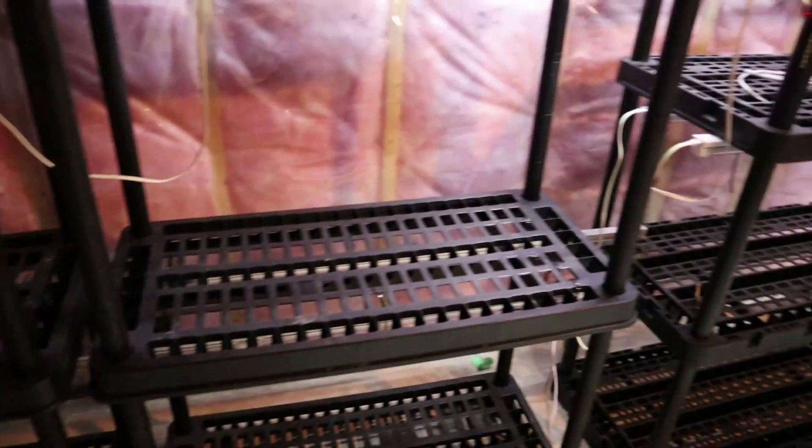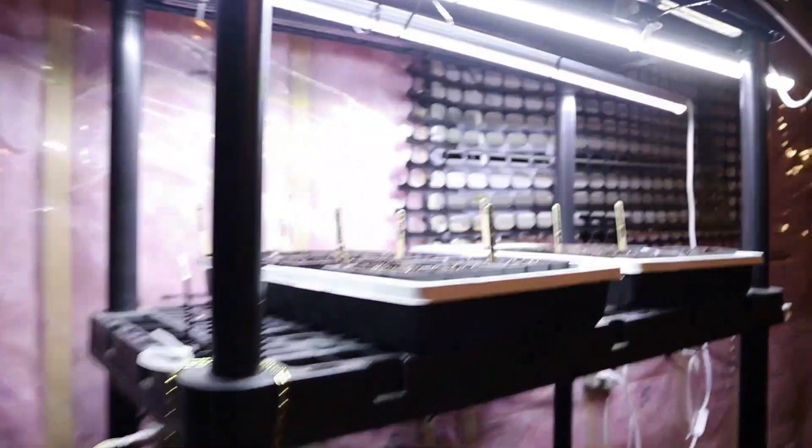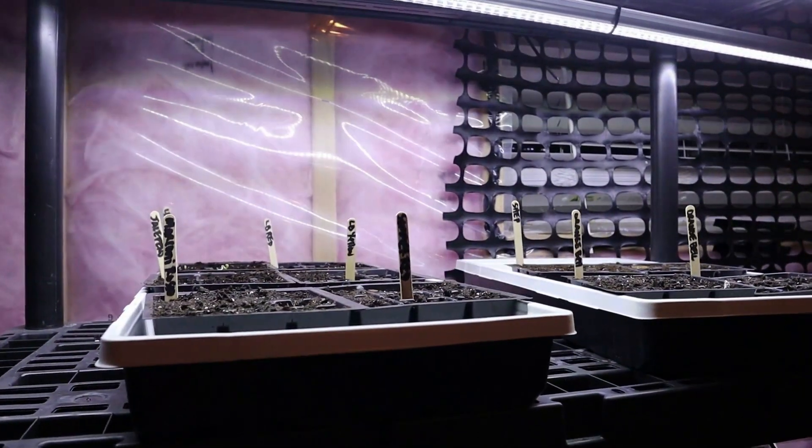Soon all of these shelves will be full of the big plants — like this. And this is how it starts, just these tiny little bits.